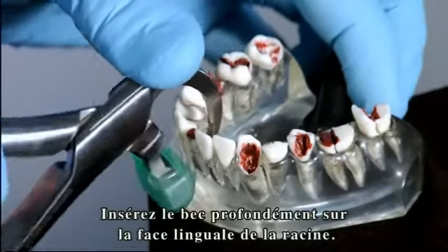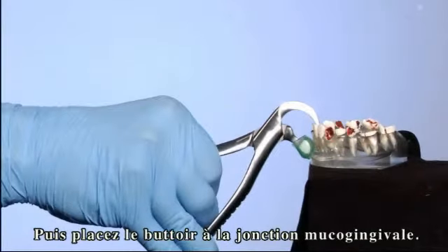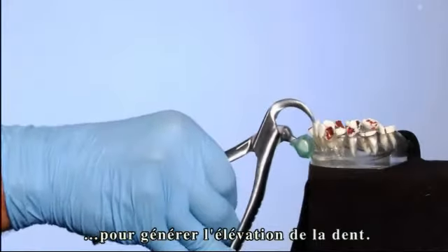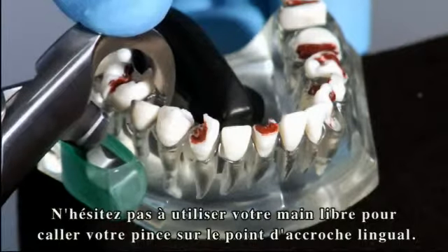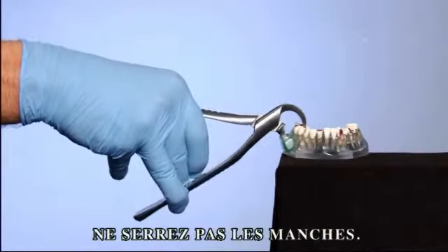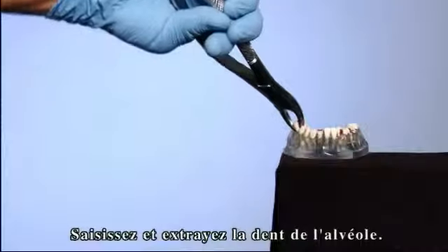Once again: open the instrument wide, then engage the beak deep on the lingual aspect of the root. Next, set the bumper at the mucogingival junction. Slowly apply pressure rolling in an arc towards the buccal to accomplish an occlusal lift. Do not hesitate to use your free hand to assist in securing a proper purchase point. Do not squeeze the handles. At the first sign of movement — or what is commonly referred to as the pop — stop. Grasp and remove the tooth from the socket.